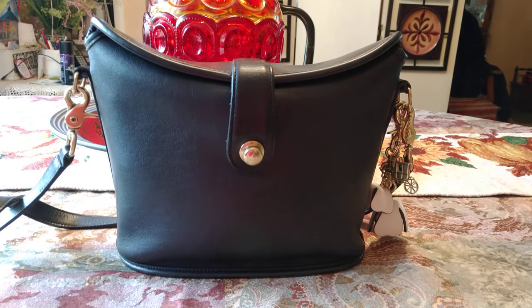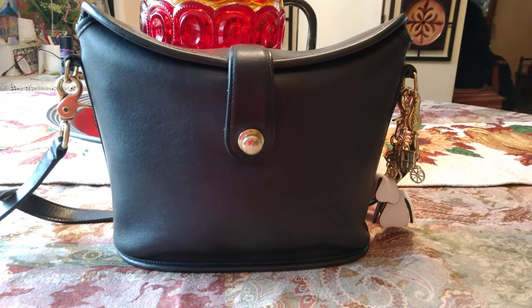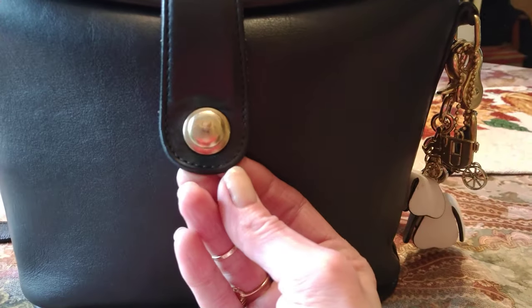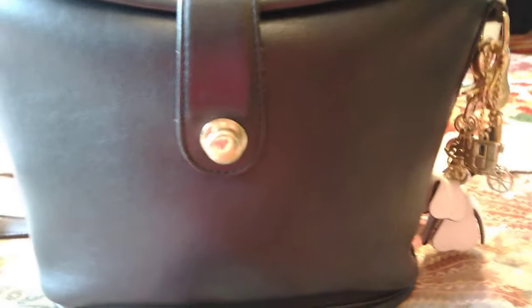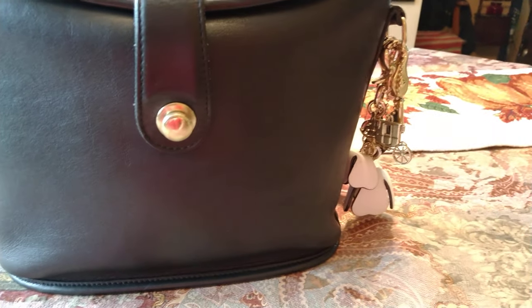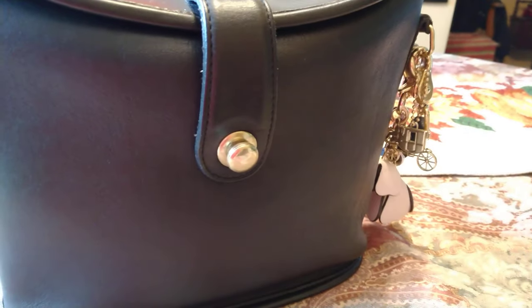Hi friends, I hope you're doing well and staying safe. Two of you have reached out and asked me how to use this push lock. I think one said they have the binocular and one has the Christy — forgive me if I'm wrong. I thought it would be easier to just show in a video than to try to explain in an email.